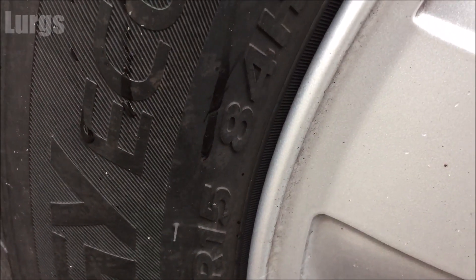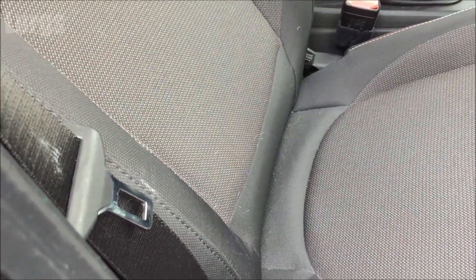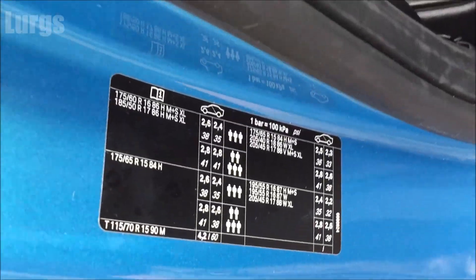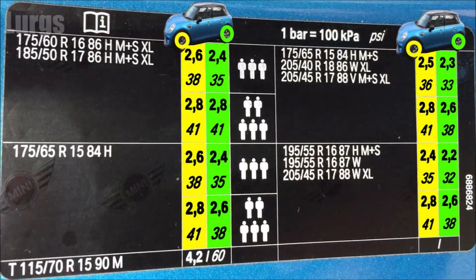The tyres on this Mini Cooper are 175-65R15s. The tyre pressure chart is normally printed on the driver's side door pillar, which is here — I'm just going to make this a bit more readable and then run through it for you.